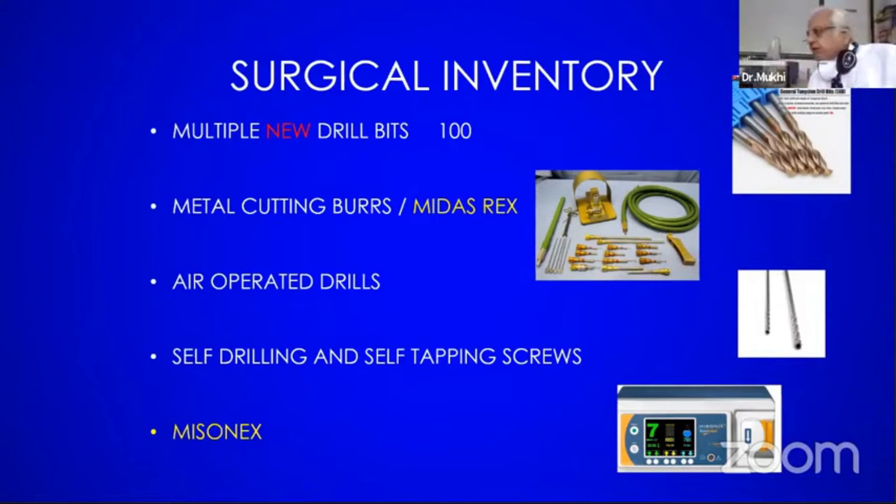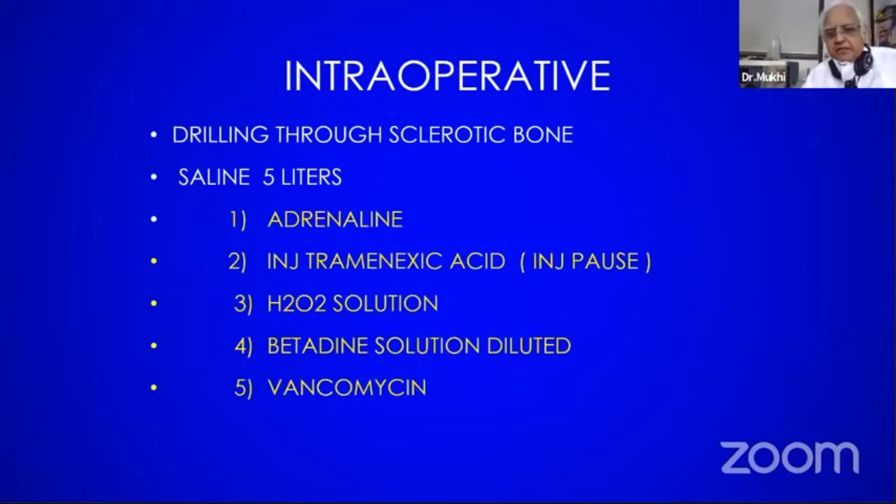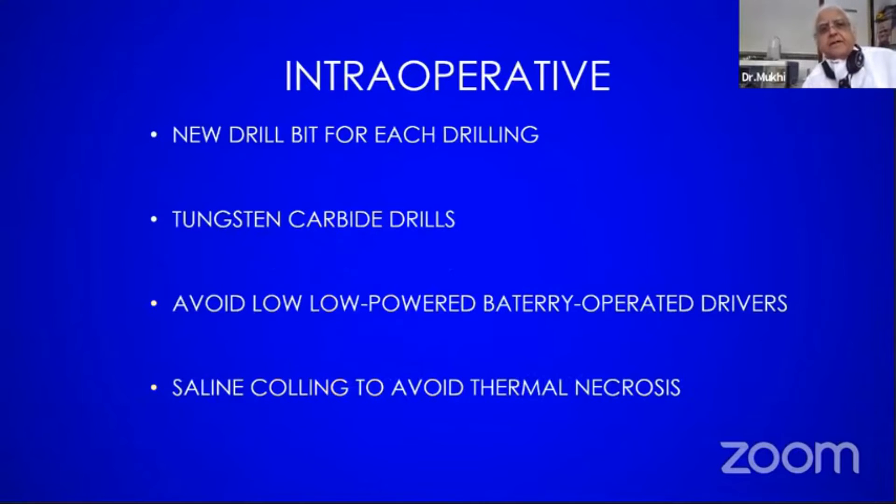What I do is fill this and keep it ready as a backup. Fill it and put adrenaline in it. An injection of tranexamic acid — injection Pause — so your bleeding is reduced. A syringe of hydrogen peroxide, betadine solution later on, and an antibiotic, because this osteopetrotic hard bone is more prone to infection.